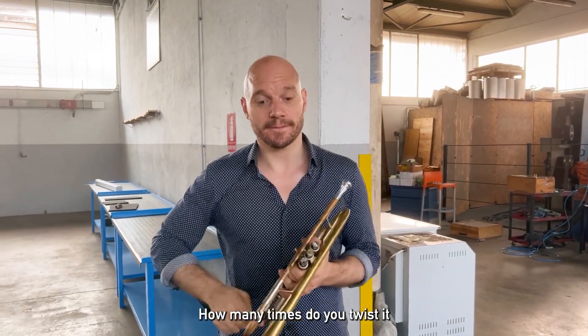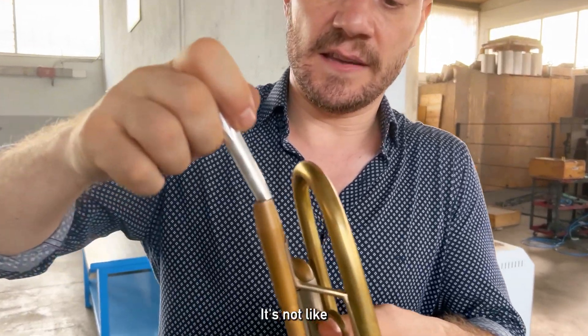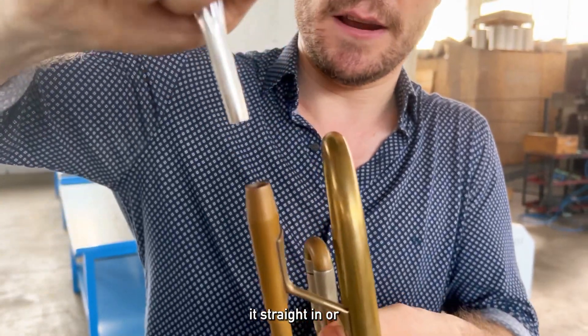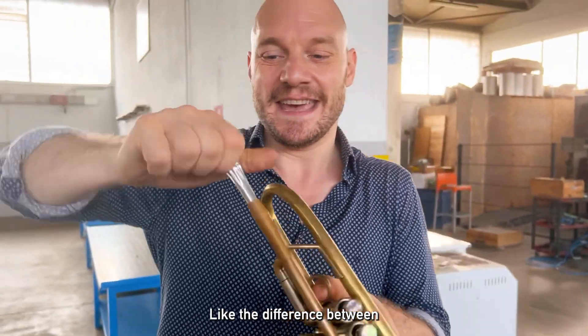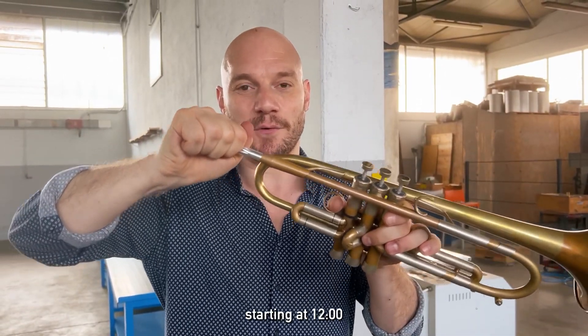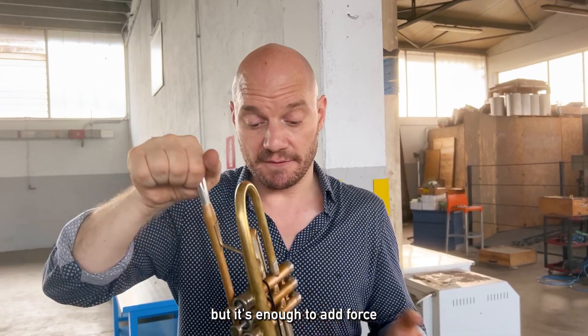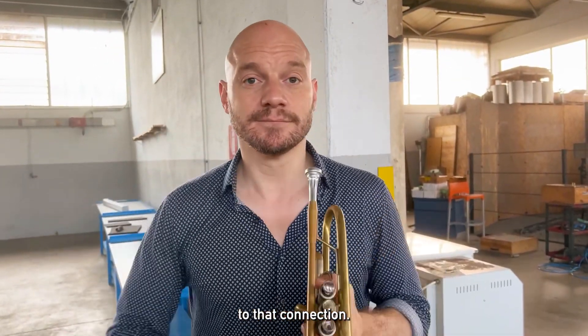How many times do you twist it when you put it in there? Let's get in close here. It's not like we're going all the way around the clock. You can either just put it straight in, or give it a little bit of a twist — like the difference between starting at 12 and twisting to one o'clock. It's not much, but it's enough to add force to that connection.